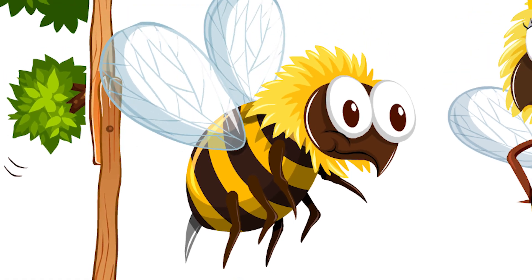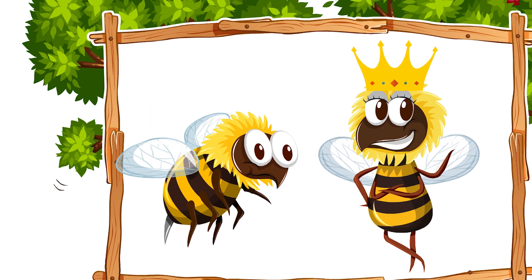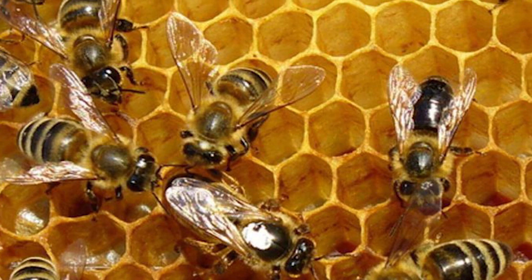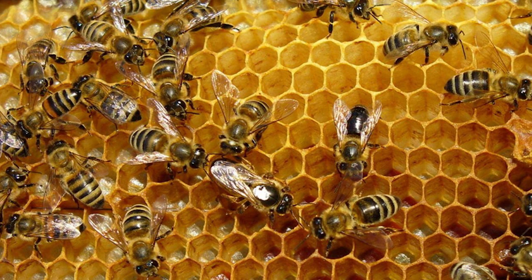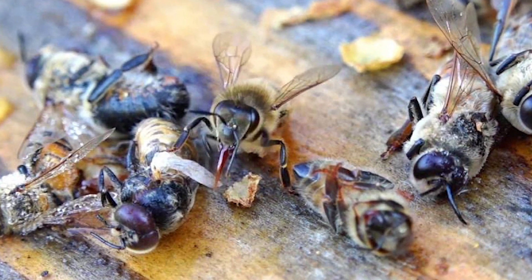Drones are the male bees, and their purpose is to mate with the new queen. Several hundred live in each hive during the spring and summer. But when winter comes, the hive goes into survival mode and the drones are kicked out.